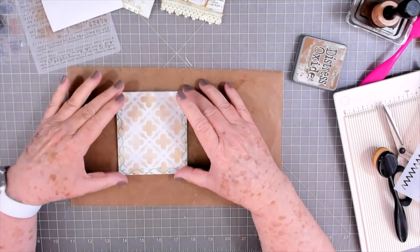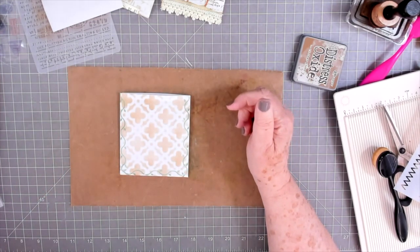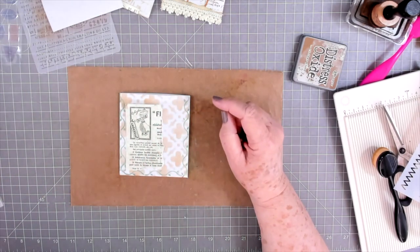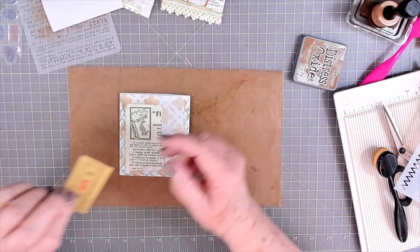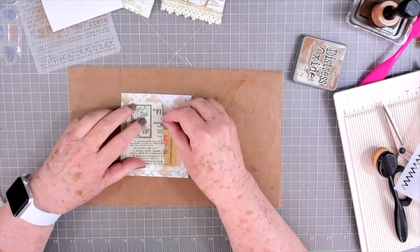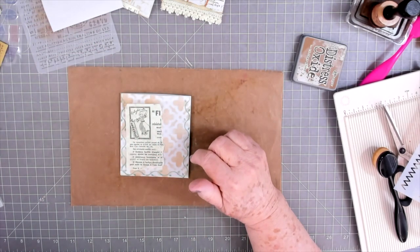Now I want to put a few more embellishments on here, so let's see what we can come up with. I'll put that little piece on there and then I want one that runs the other direction if I can find one.